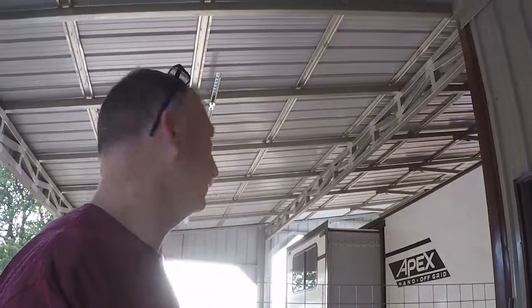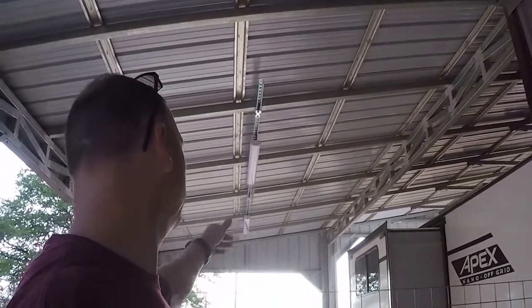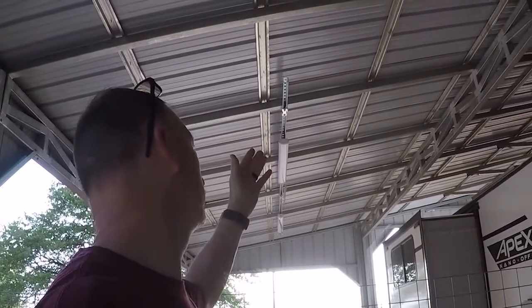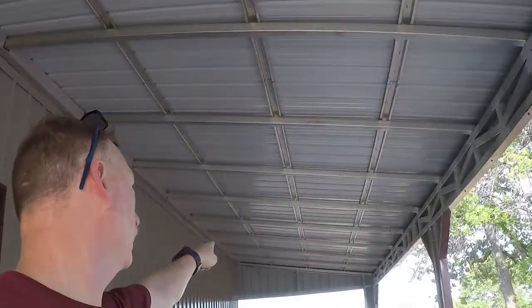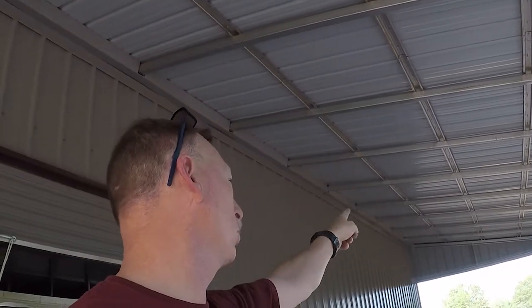Okay y'all, that's it for today. Got my lights up in the front section — obviously they're not wired, I haven't got the conduit yet. Now we'll just continue on down the line. I have two lights in this section and then two more lights down there.